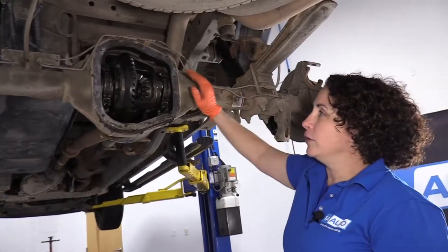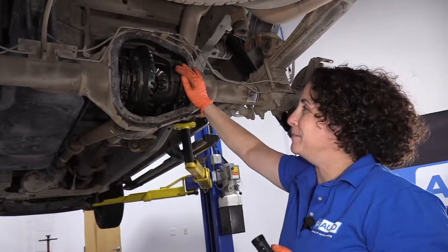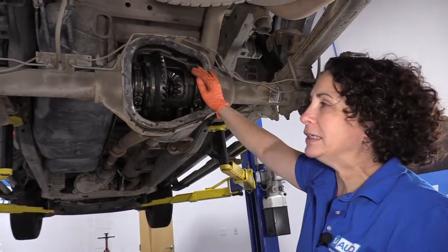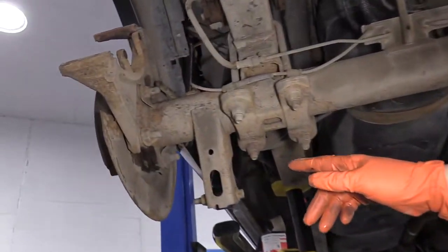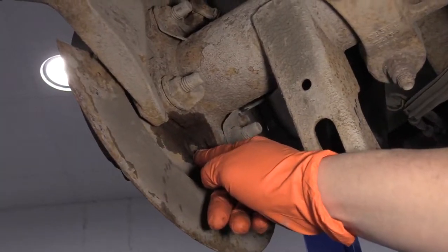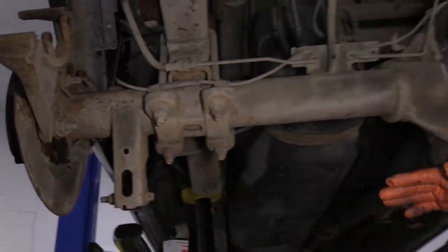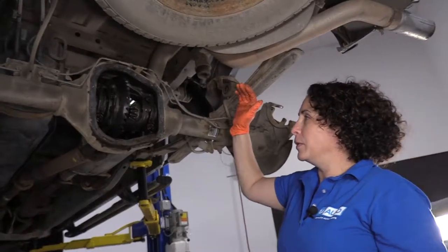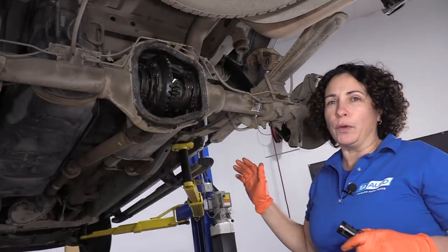So to recap, the differential is nothing to take lightly, even though it's very heavy. You want to keep the fluid clean — do the maintenance. If you have leaks, if the differential cover gasket's leaking, or if you have axle seal leaks, you can see leakage on the outside here by the tube where it meets the backing plate. Do the maintenance, get it done. It looks primitive, but it's very intricate. And without it, believe it or not, the car doesn't go forward or reverse.